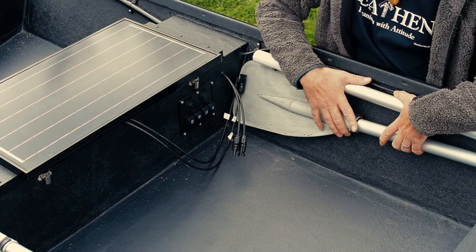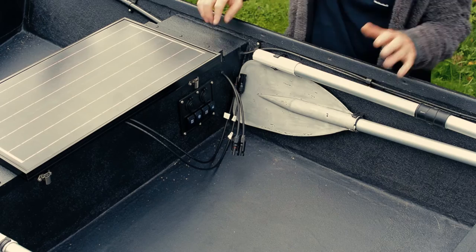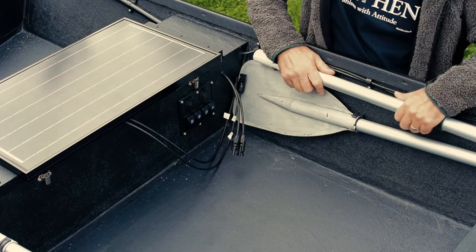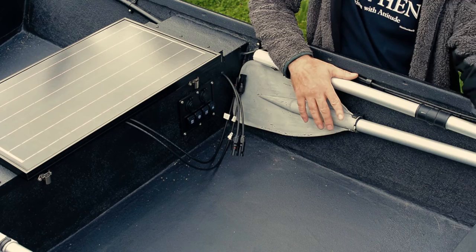Moving along, I've got split holes and a rowlock system that clamps on and off, so I can move them along depending on where I want to sit. The standard rowing position puts the rowlocks about 10 inches from where you're seated. So I've got three methods of propulsion: paddling in the traditional way with the single-blade telescopic paddle, rowing, and obviously the electric motor which we'll see in a bit.